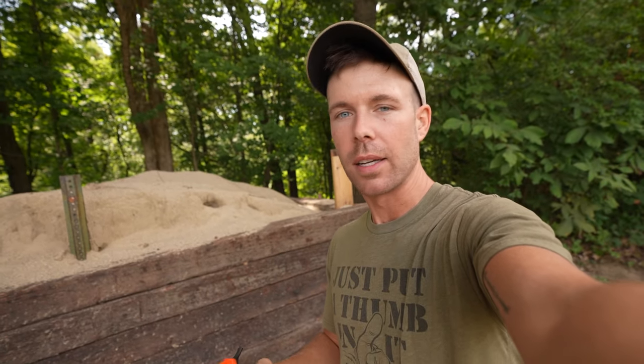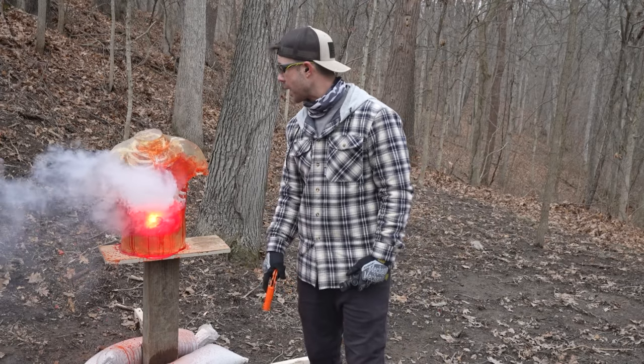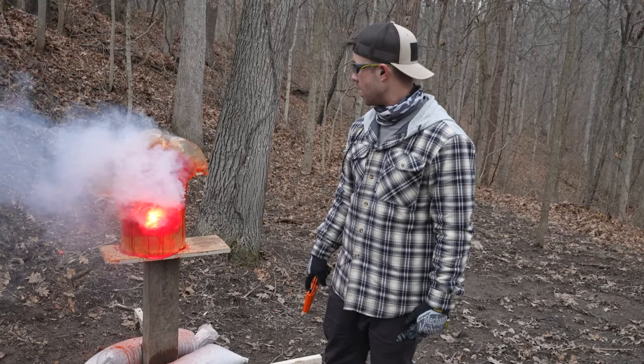I was going through my videos the other day and looking at all the flare gun stuff we've done, and I realized there's a very important test that we have not done yet. A few months back I did the flare gun versus human torso — it was awesome. Definitely go check it out if you haven't seen it. It actually kind of shocked me because the flare was able to penetrate that torso and burn in there for a bit, something I definitely did not expect to happen.